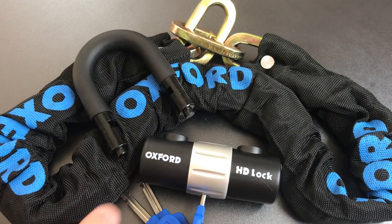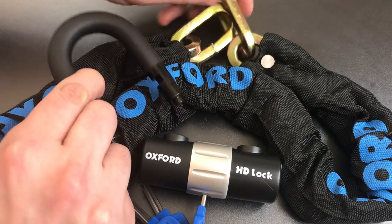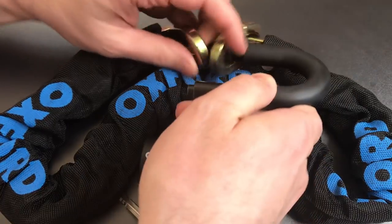What makes this whole package pretty attractive is the fact that you can pick this up on Amazon right now for $25. I think that's a pretty good value for a low to medium security bike lock arrangement. So what we're going to do today is see what it takes to pick into this lock. Let's get this locked up.